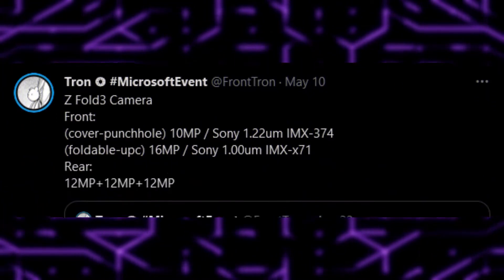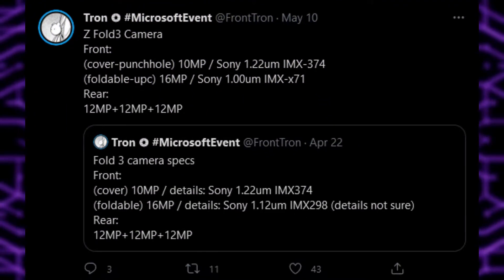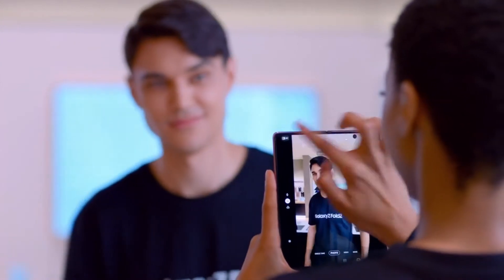On the back there is a triple camera setup which is 12 plus 12 plus 12 megapixels, same as last year. So no upgrades here at all.